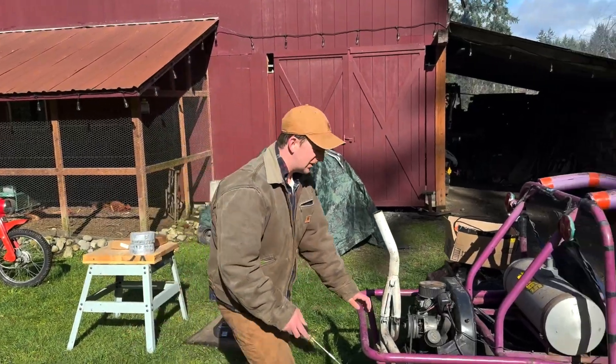This might be the most fun we're ever going to have with this thing because it's never going to run. It was running! It was running! Actually, I don't think it's really running — the carb probably hasn't filled with fuel yet. All right, here we go.